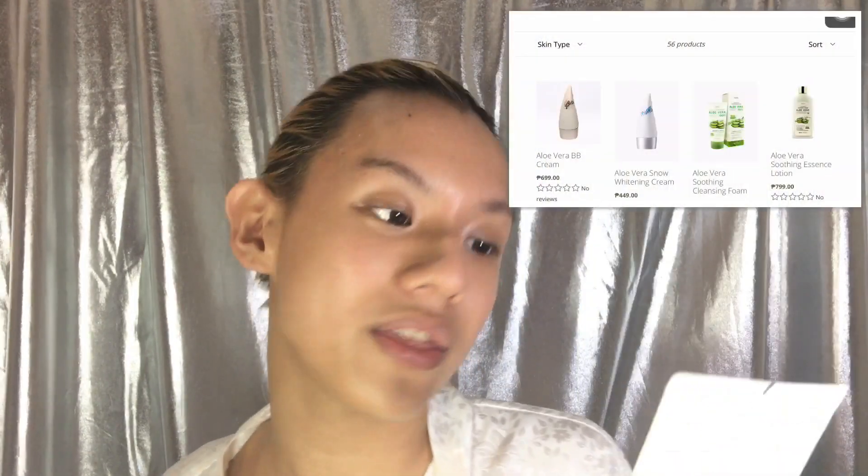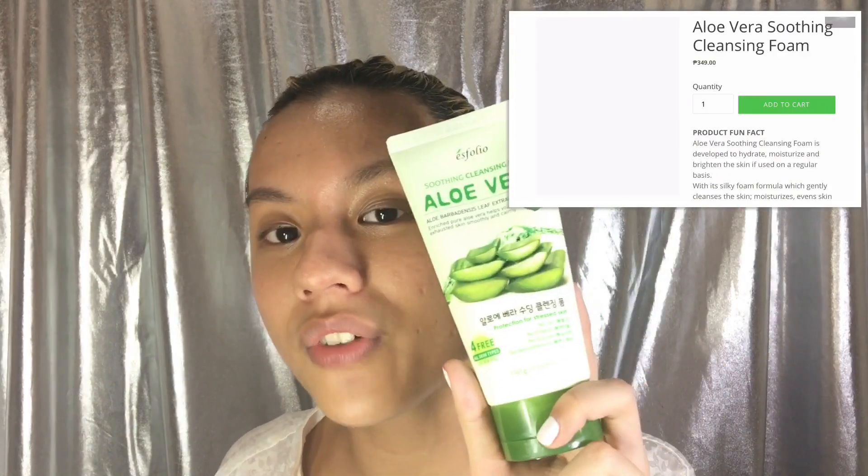As you can see, I'm still bare-faced. I just actually woke up and I'm still not going to wash my face. So today I'm going to cleanse with the Soothing Cleansing Foam Aloe Vera from Esfolio Philippines. It says here it's protection for stressed skin — no talc, no ethanol, no silicone, no benzoyl. It's free for all skin types. So if you're oily, dry, sensitive, normal, or combination — any skin type, the Aloe Vera Soothing Cleansing Foam will work for you.